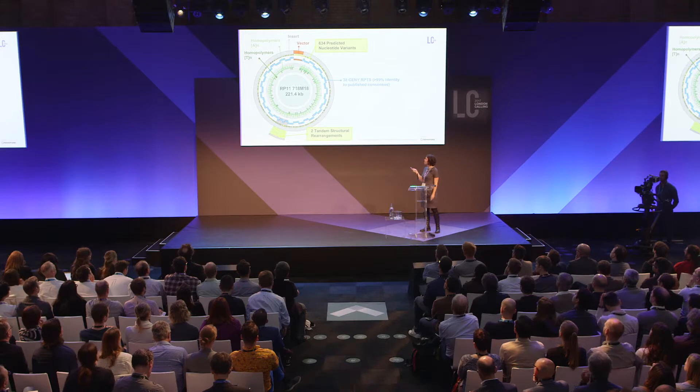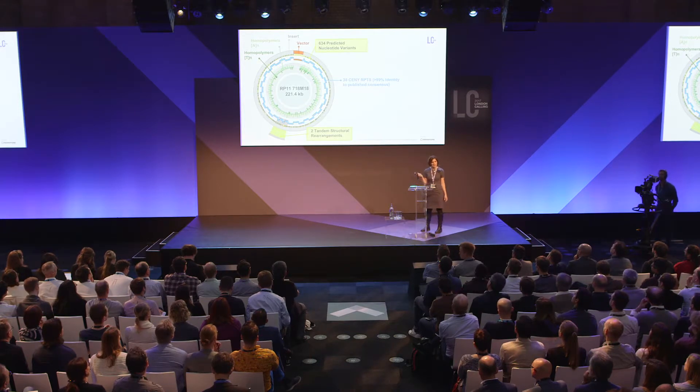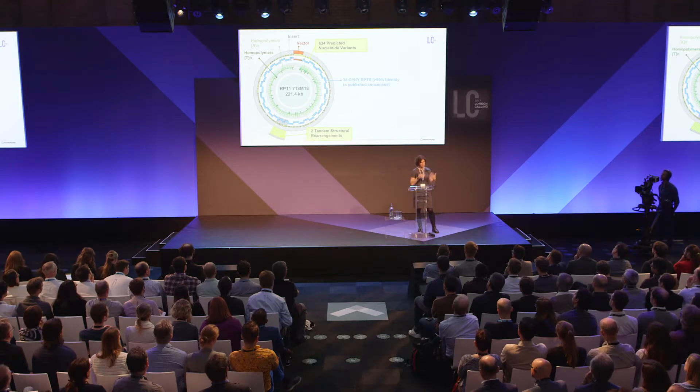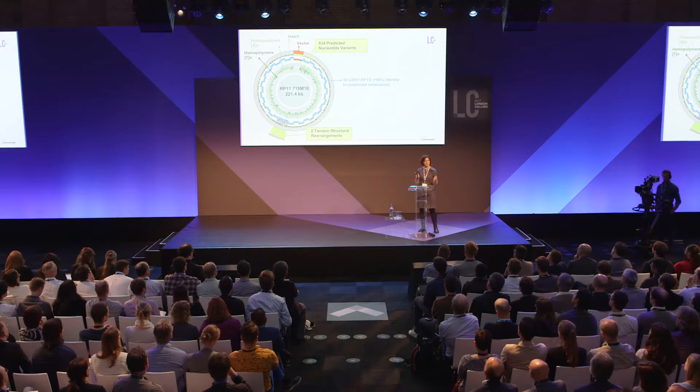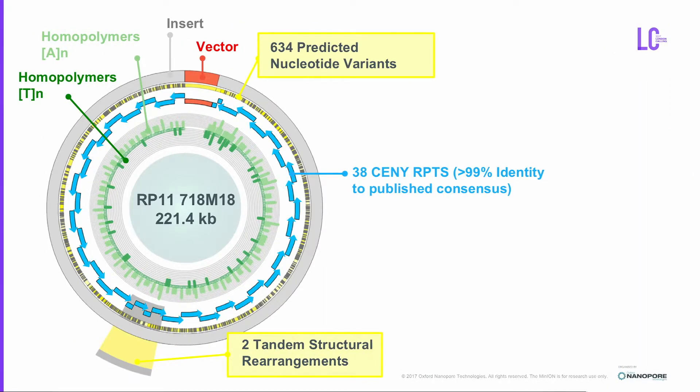One BAC — 718M8 — spans roughly 221 kilobases. I want to stress this is the longest satellite ever assembled that I'm aware of; even the human genome paper's longest assembled region was only 100–140 kilobases. The BAC has a very tiny vector, with the insert in gray. There are 38 repeats present, 98% identity to a published repeat, 634 detectable errors in these particular regions, two tandem structural rearrangements, and homopolymers A and T — a feature important for understanding the errors we see.